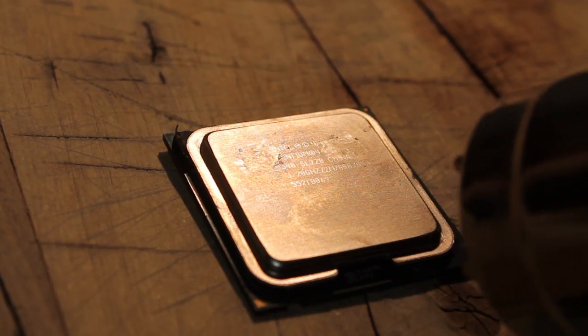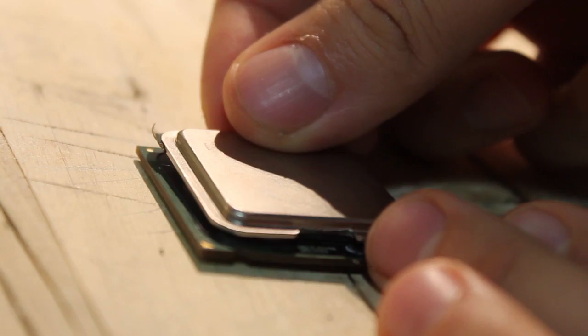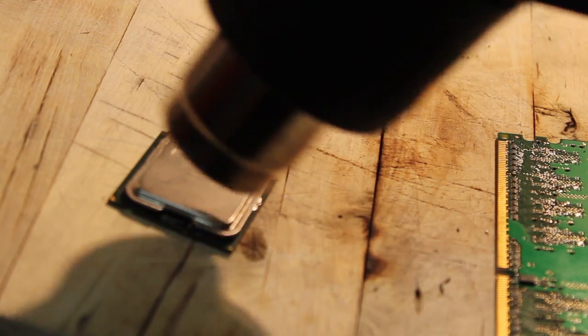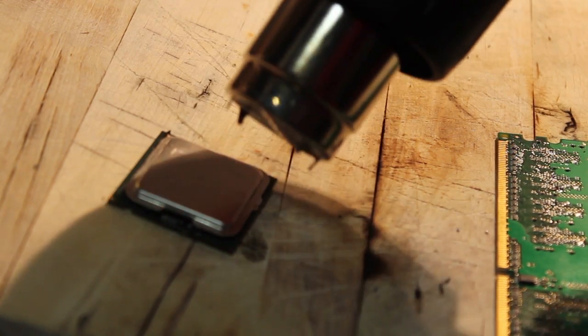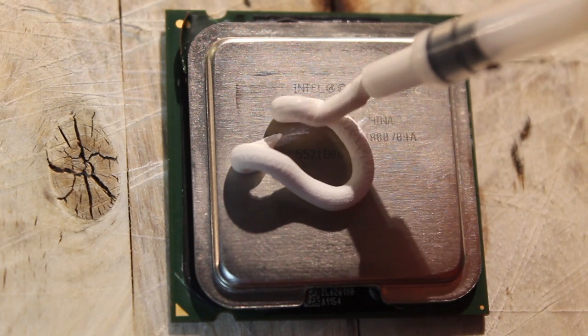Next, you need to heat the processor up in order to separate the metal cover. Now you can take that memory from earlier and carefully place it around the CPU. Gently place the cover back on and use the heat gun so that the memory and cover fuse properly. In order for the processor to function properly, you need to place plenty of thermal compound.